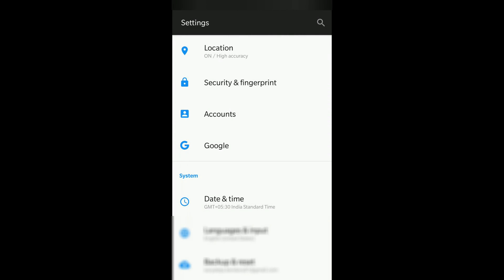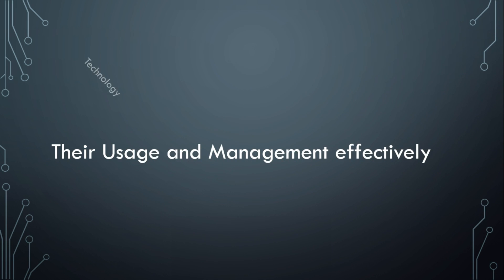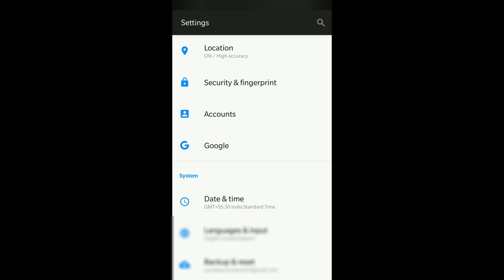Hi everyone, today we will see about a Smart Lock feature available in your Android phone. I've been using it for 3-4 months and I find it very useful. If you haven't explored it, I suggest you explore it once because it's very simple to use and it saves you time — like you don't have to unlock your phone with your fingerprint, pattern, or PIN always. So let's get started.